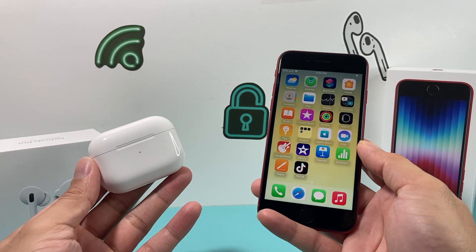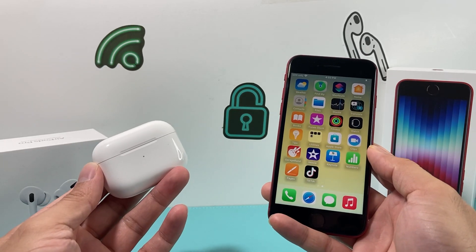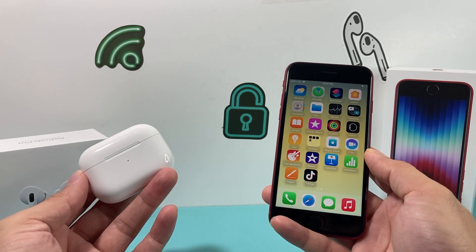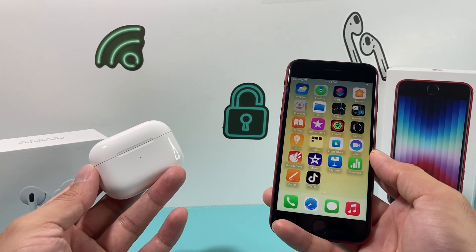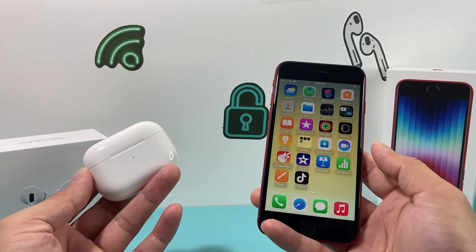Hey guys, TechCrunch with a video for you guys. In today's video, I'm going to show you how to connect your AirPods Pro or any AirPods, even the Macs, with your new iPhone SE 3rd generation or the iPhone 2022 model.